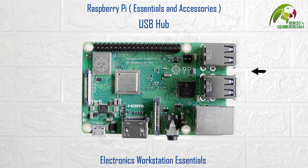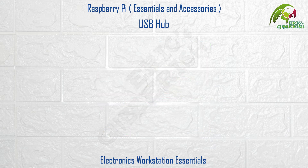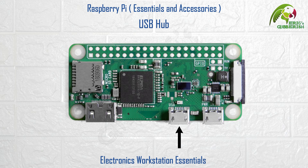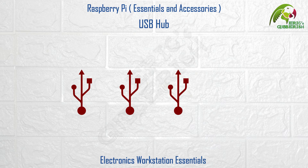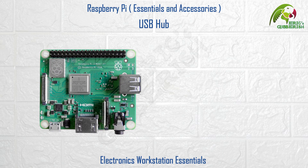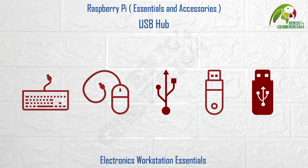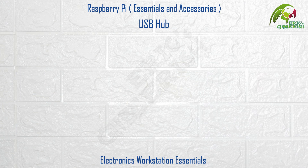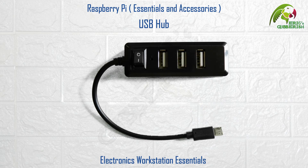USB hub. The Raspberry Pi 3 Model B has 4 USB-A female ports, the Raspberry Pi 3 Model A+ has only a single USB-A female port, whereas the Raspberry Pi Zero has only a single micro USB female port. More often than not, you will need to expand the number of USB ports on the Raspberry Pi — especially on the Model A+ and the Zero — to facilitate the connection of multiple USB devices. For this you could use a USB hub similar to this one, which has a USB-A male plug for the Raspberry Pi 3, or a micro USB hub like this one, which has a micro USB male plug for the Raspberry Pi Zero.